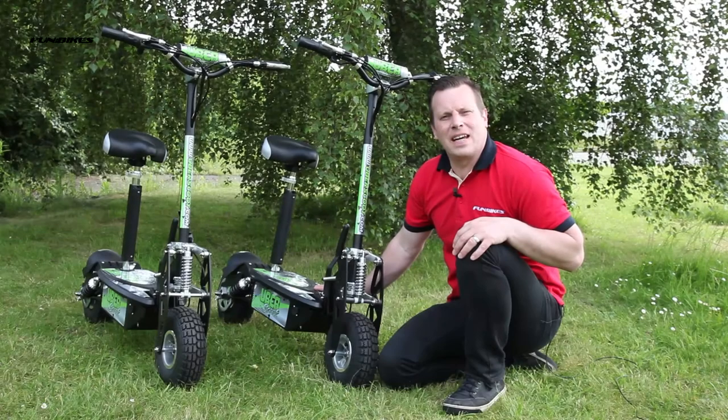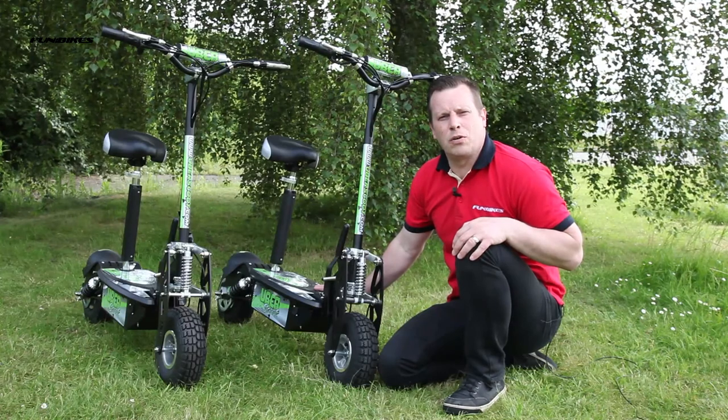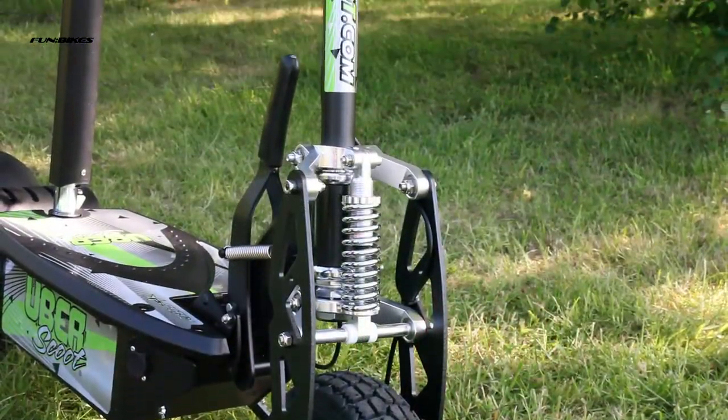Hello and welcome to FunBikes TV. My name is Matt and today I would like to introduce you to the Uberscoot 500 watt and 800 watt electric scooters. Let's take a look at some of the great features these scooters have to offer.